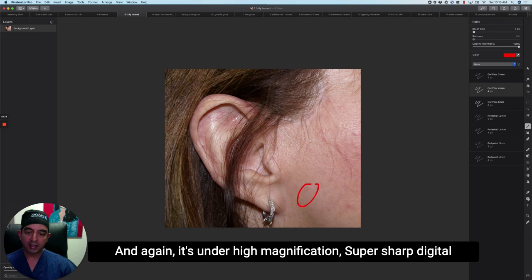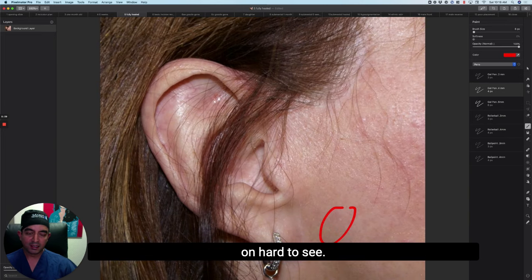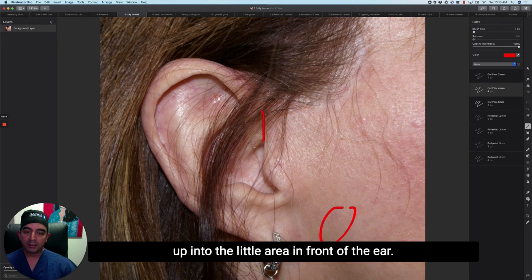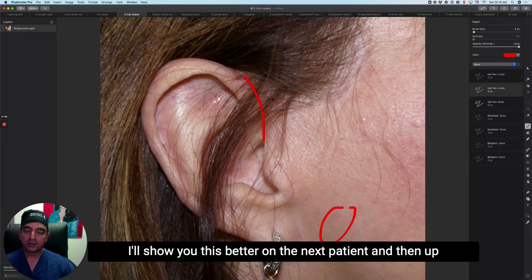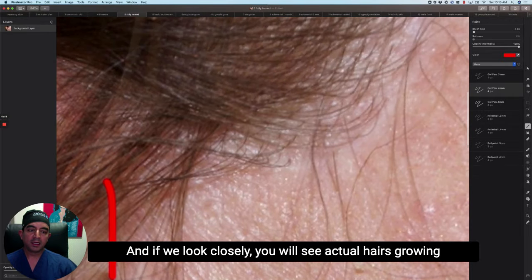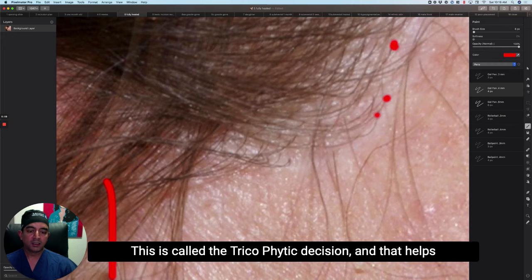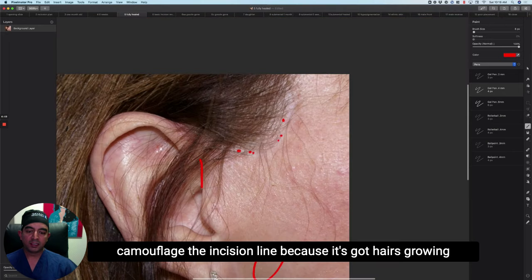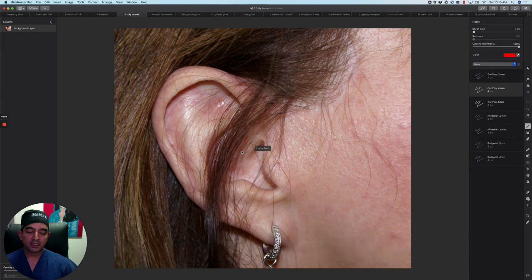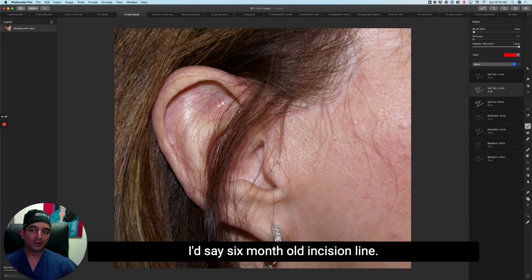Even under high magnification with a super sharp digital lens, it's hard to see even when you know where to look. From there it travels up into the little area in front of the ear and then into the temple. If you look closely, you'll see actual hairs growing through the incision line — this is called a trichophytic incision, and it helps camouflage the incision line. That's a very typical, classic six-month-old incision line.